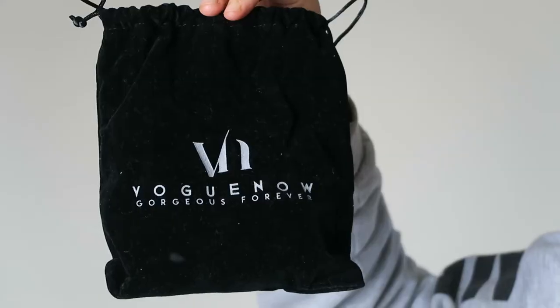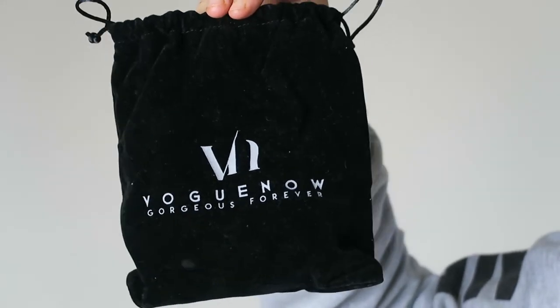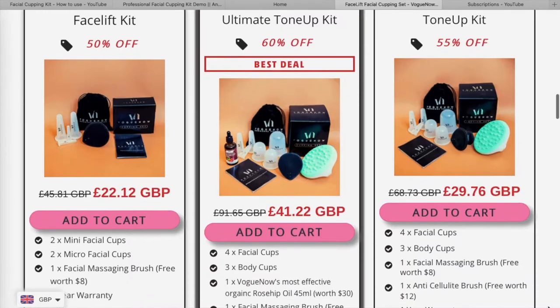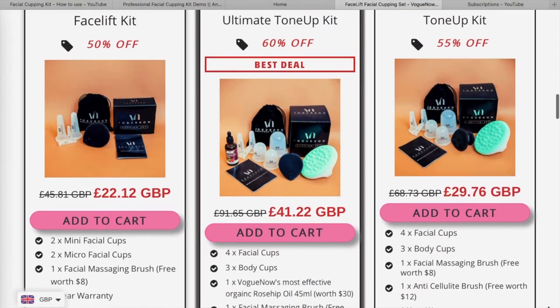This video is going to be me showing how to use the product, why it's really good to use it, all about cupping and everything — because it's not something I've ever done before, even though I have heard about it. The kit they sent me is the Facelift Kit, which is the cheaper, more basic kit on their website. It's made just for the face rather than the body, though they do have body options too.